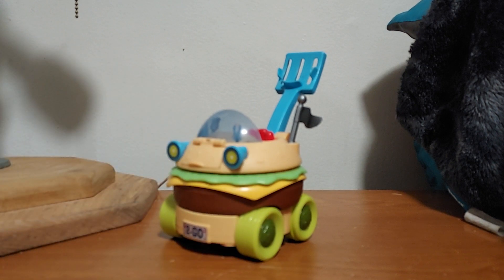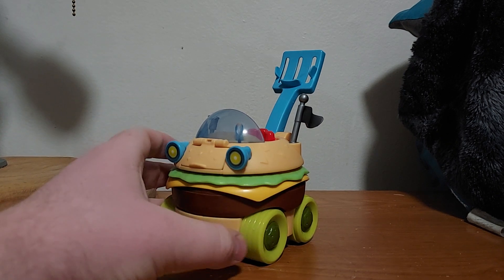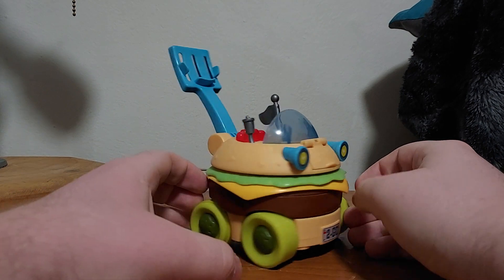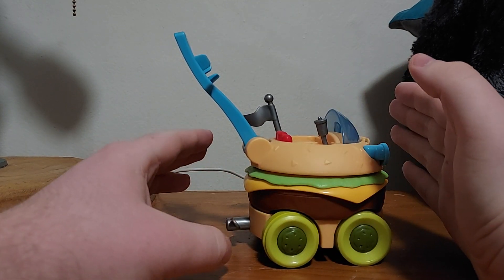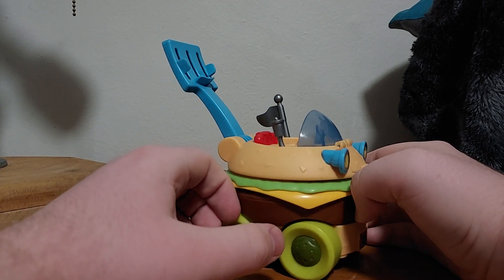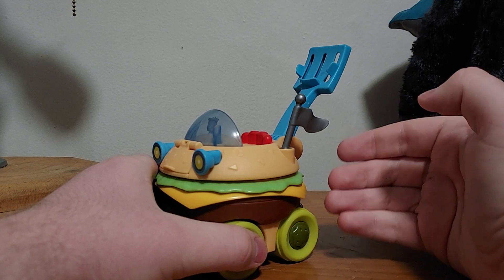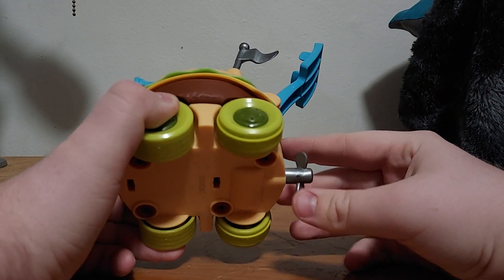This is a different kind of SpongeBob review — this is a SpongeBob toy review. The toy review is the Paddy Wagon. Yeah, this is an Imaginext toy. We'll start with this. This is the Paddy Wagon, and it looks just like a Krabby Patty. All of you know this is from the SpongeBob SquarePants movie, and they released a toy version. I got this for Christmas back in 2020.